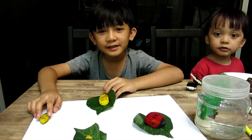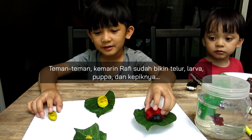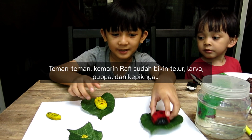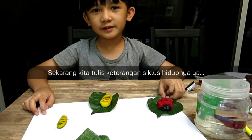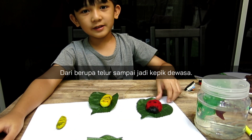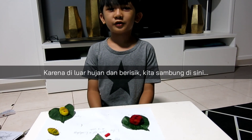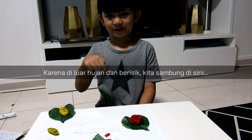Hi friends, yesterday I made the eggs, larvae, pupa, and ladybug. Today I'm going to write some details on how the egg turns into a ladybug. Outside is rainy and noisy so we'll continue in here.